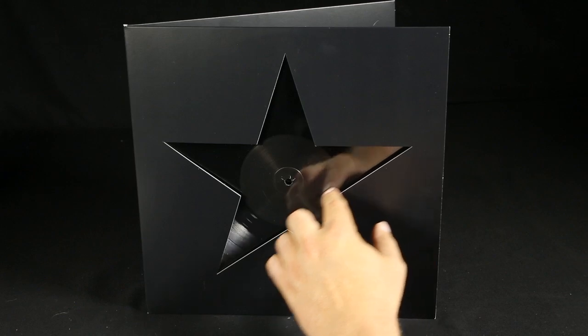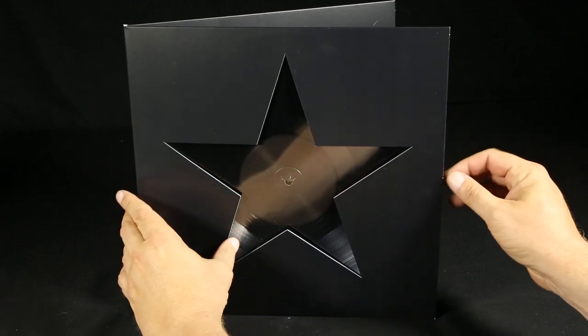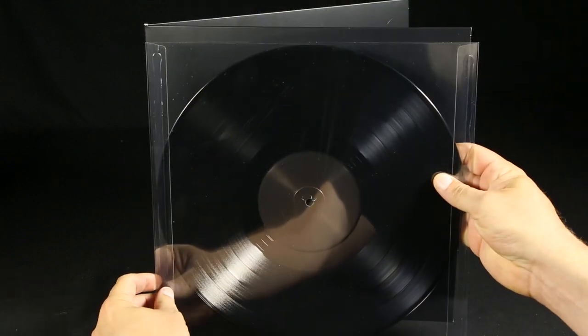You can see the record through the die cut on the cover. Mine's black vinyl — there's a clear vinyl version. I'm kind of particular about colors. I thought, since it was called Blackstar, black vinyl made sense, so I didn't buy the clear one.